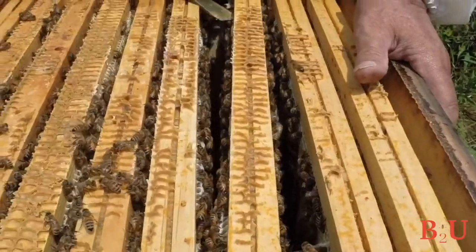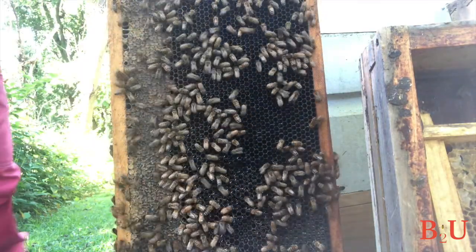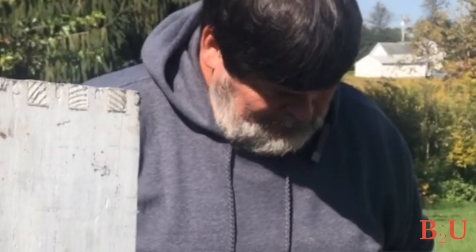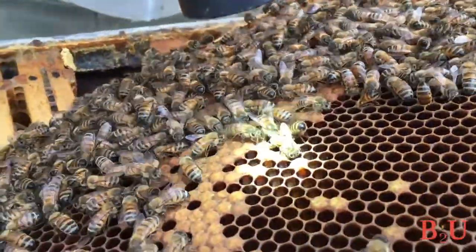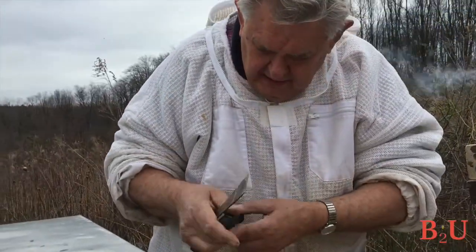Don't start in the middle because the queen is probably there laying eggs — you don't want to accidentally squash or damage her. You have to protect the queen, so start on the far end. Take your hive tool, pry the frame up, and slowly pull it out so you don't damage any bees. Don't be surprised if there's nothing on one of the end frames. Don't set it flat on the ground; prop it up against the hive. The number one thing you're looking for is eggs. Use your flashlight because depending on the light and how dark the comb is, eggs can be really hard to find.